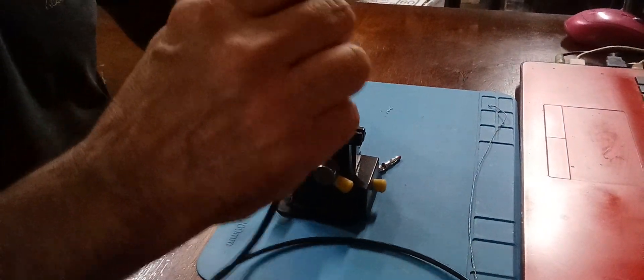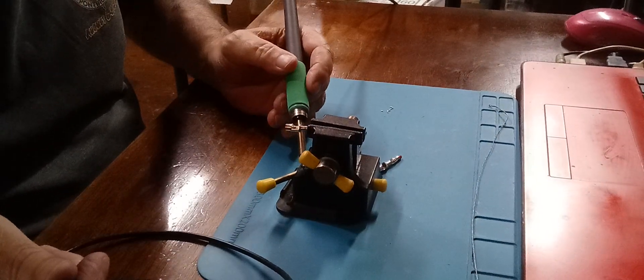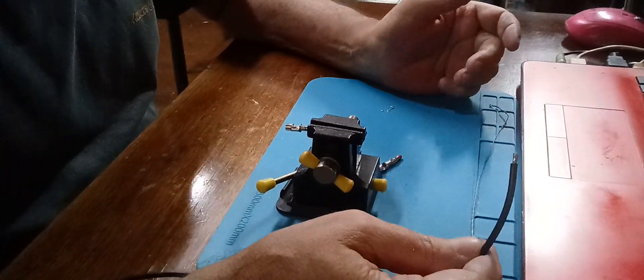This 14 gauge wire can take some 12 gauge too, but 14 is good enough. This wire is good for 600 volts and 200 degrees — I think it's more than that actually, more than 600. I'm not going to be doing anything over 700 volts in here — that's the voltage of tube type equipment. It could get to 700, 800 volts, but most of the time it's 400.